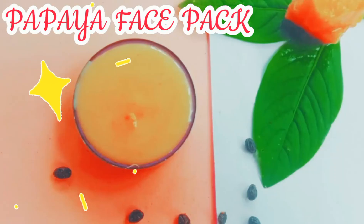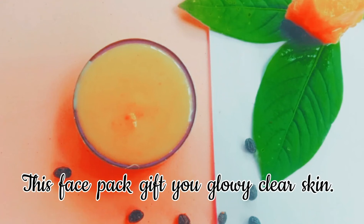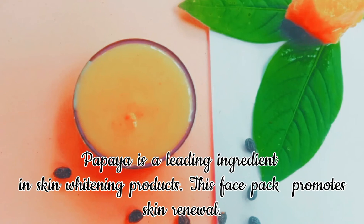Now it's time for a papaya face mask. The papaya face mask works wonders in cleaning your skin, which helps to reduce acne and pimples. This face mask gives you glowy, clear skin. Papaya is a leading ingredient in skin lightening products, and this face mask promotes skin renewal.